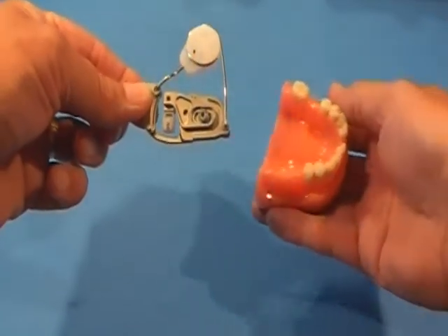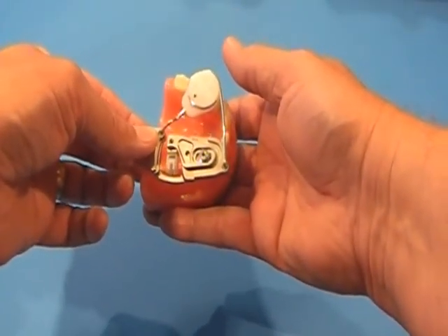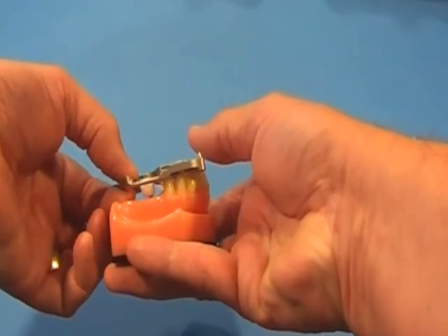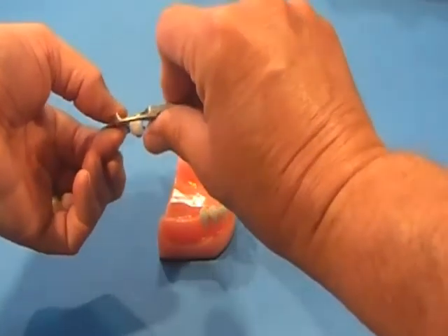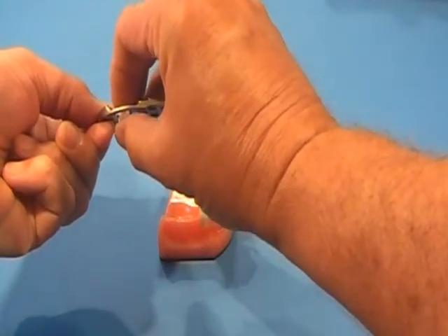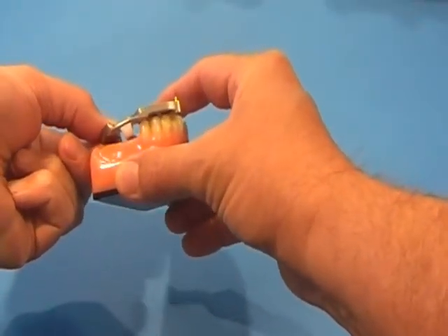The guide itself also has four unique features. First, it is one size fits all. With this cross arch platform, it easily adapts to any arch form. And if needed, you can easily bend the guide to conform to any unusual occlusal plane.